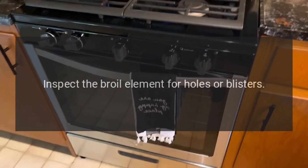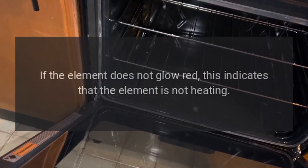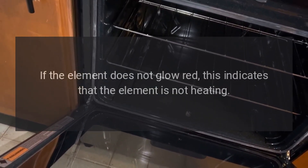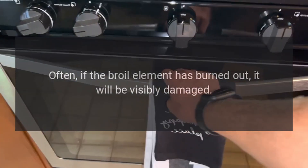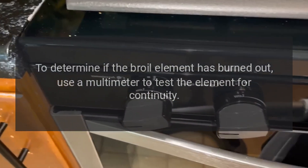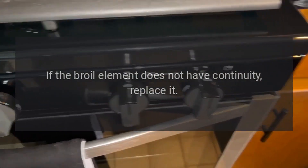Broil element: inspect the broil element for holes or blisters. When the broil element is heating properly, it glows red hot. If the element does not glow red, this indicates that the element is not heating. Often, if the broil element has burned out, it will be visibly damaged. To determine if the broil element has burned out, use a multimeter to test the element for continuity. If the broil element does not have continuity, replace it.